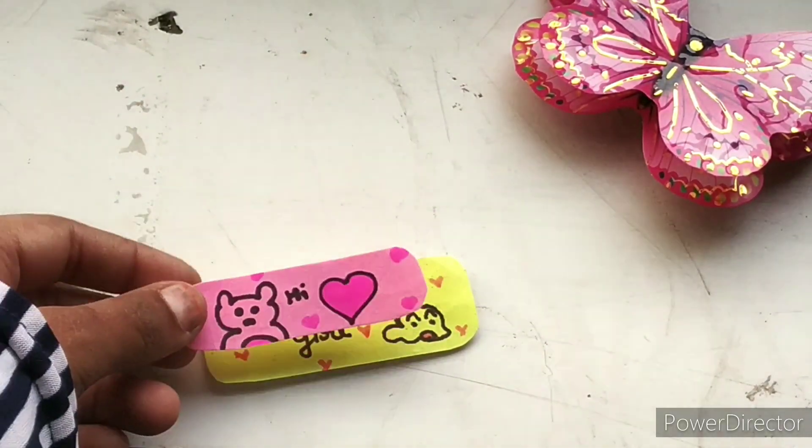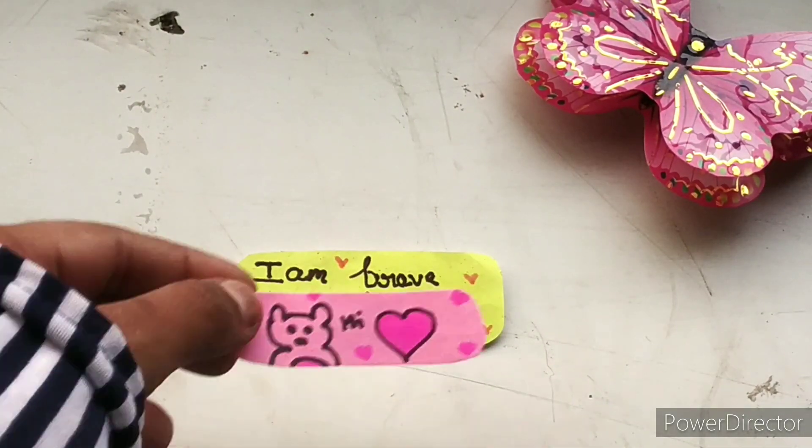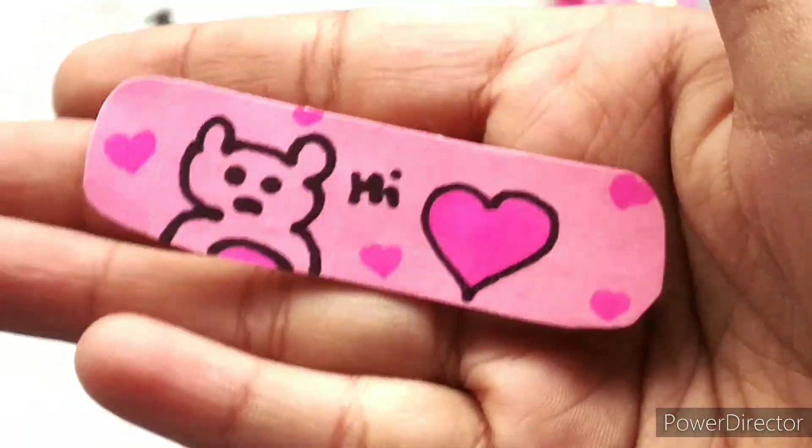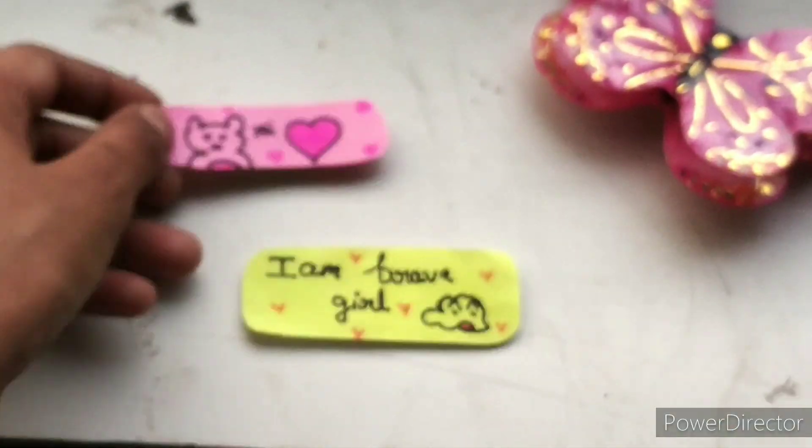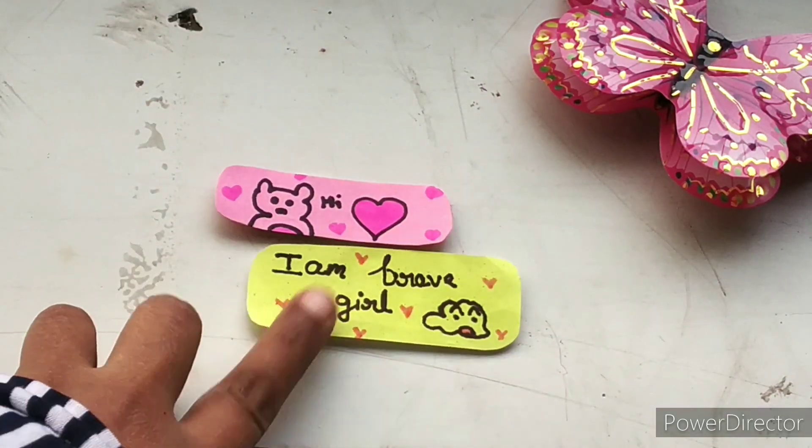You can see the pink color is cute. This is a mini one for a small picture. Let me know in the comments which you like. I didn't have a design, so I made this for you.